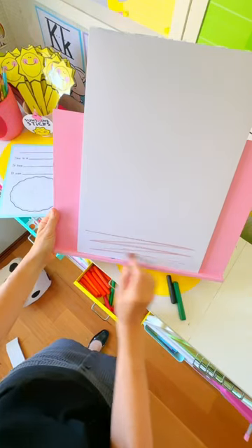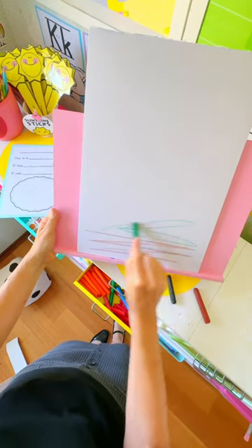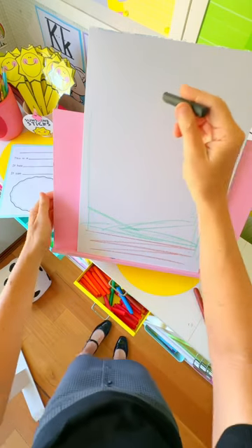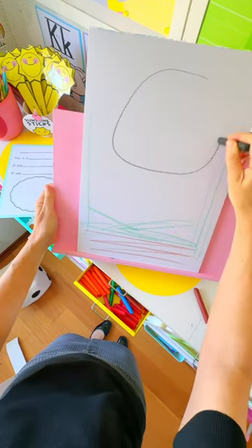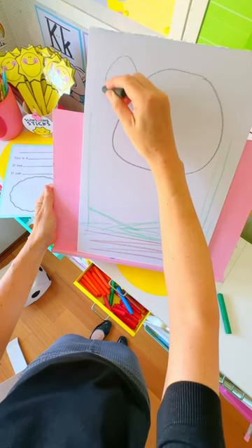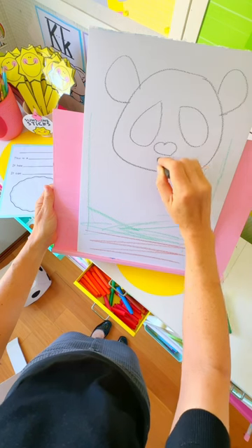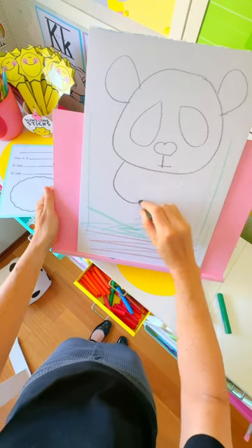Let's draw a panda. Start with the ground at the bottom of your page, some lovely long lines for the bamboo. Now a face, a little bit narrower at the top, some ears again wider at the top, some eyes, a heart-shaped nose, a little mouth.